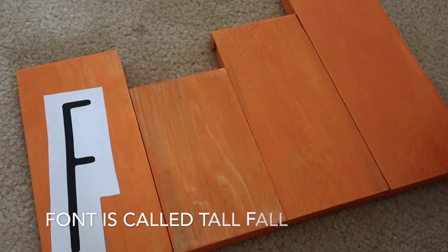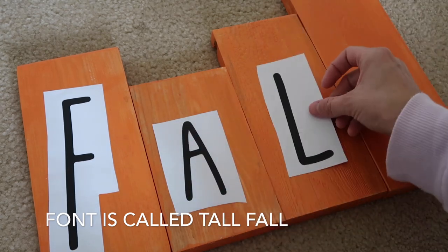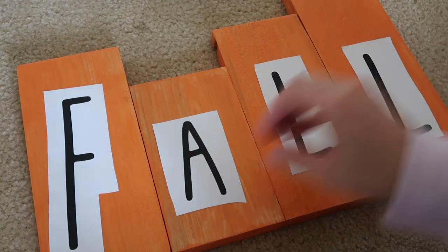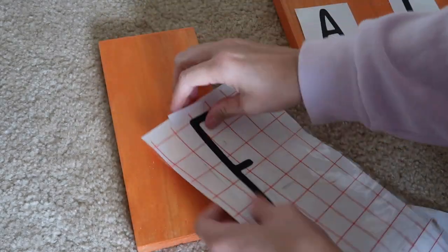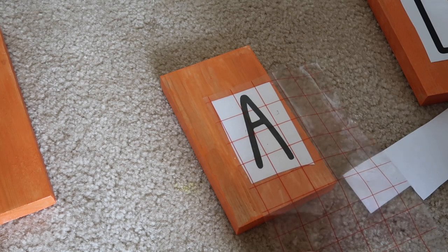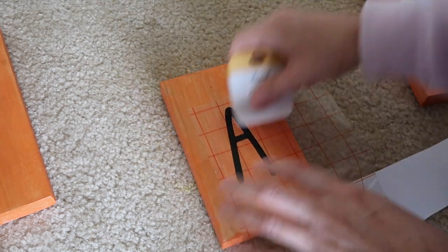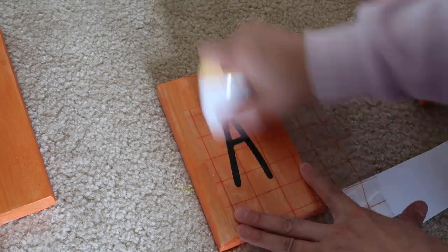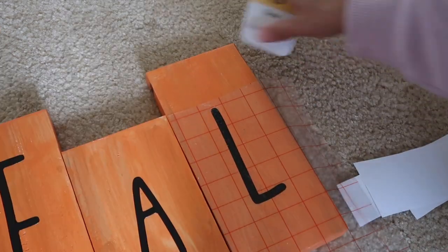Next I went in with my Silhouette Cameo and cut out letters using the Arteza black matte vinyl. Their vinyl is one of my favorites — it's really inexpensive, you get 50 sheets, and it comes in sheets instead of rolls so it works really well and is easy to use. I'm just putting an F, A, L, and L to write out 'fall' on these scrap pieces of wood.